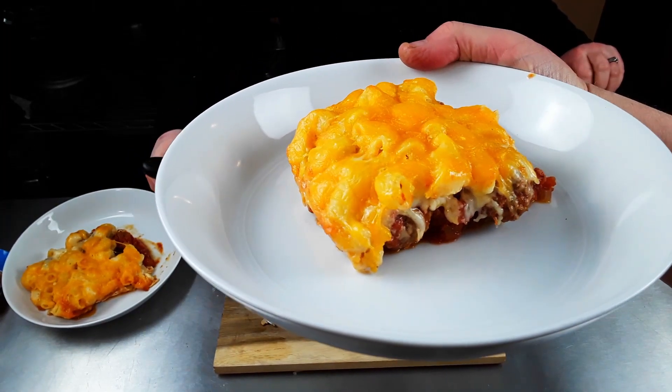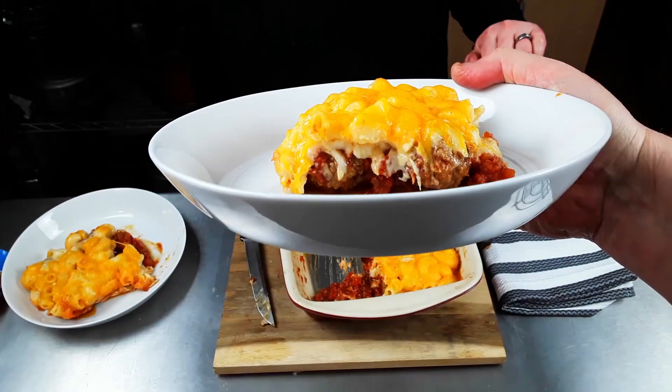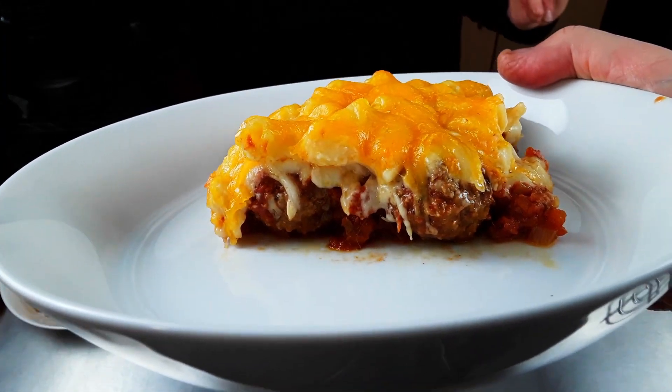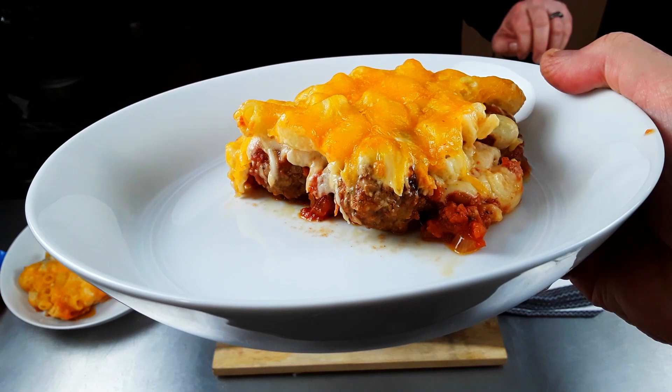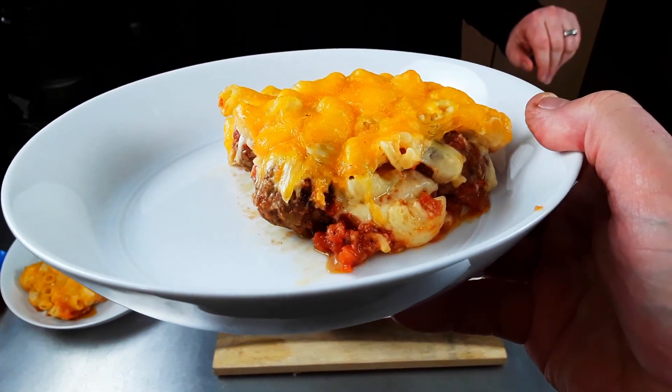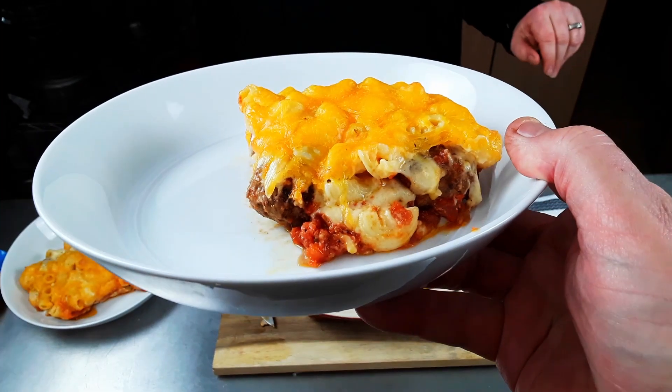And also let the macaroni float on top. This is why we thickened the marinara sauce. We also did a drier version of the macaroni and cheese and let it soak and cool for a while, so that these layers would stay in and of themselves.